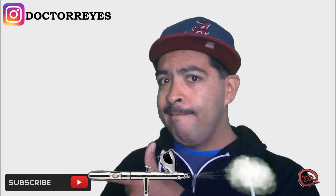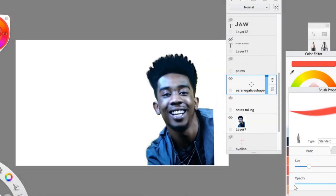But before we get started, go ahead and hit the subscribe button right here.